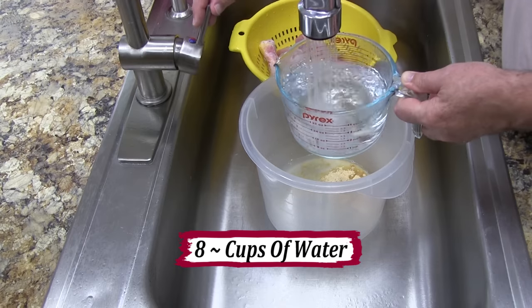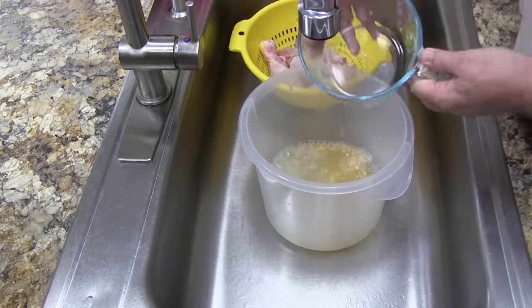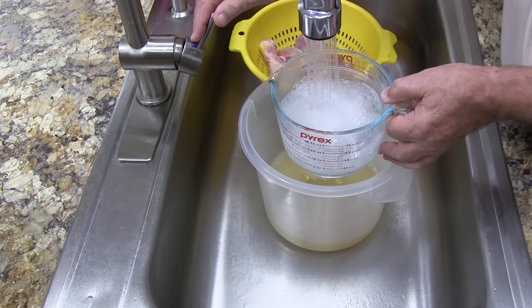The main reason that we use warm water instead of cold water is that we want to bring up the temperature of the chicken, and that will actually decrease our cooking time in the air fryer.